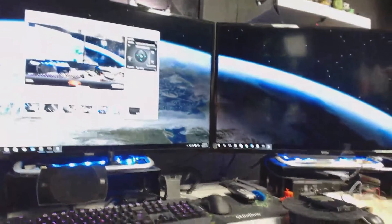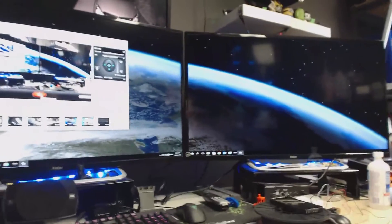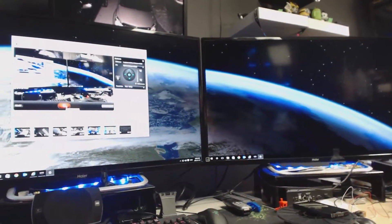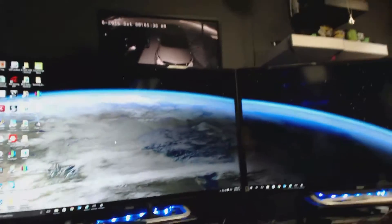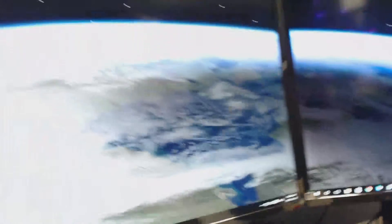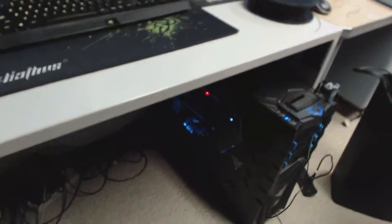I thought I would do a brief video of my nerd cave or makerspace, or whatever you want to call it. I'll start out with my computer — the 6th gen i7 gamer rig, liquid cooled, with all the LEDs and good stuff in there.